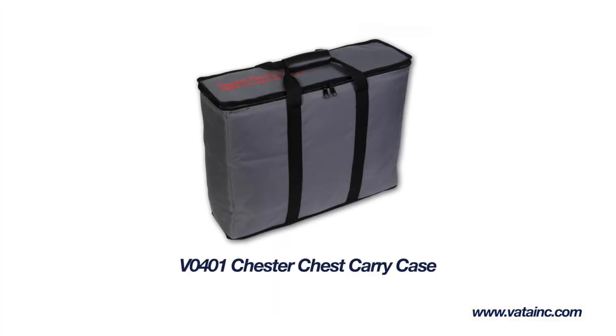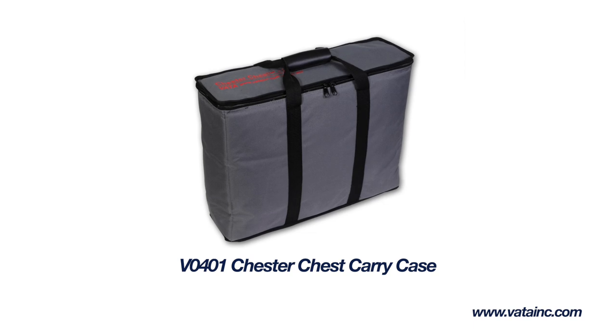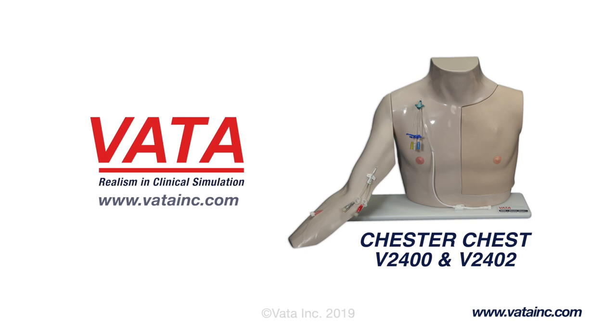There is also an optional carrying case for storing or transporting your Chester Chest. To learn more or purchase, click the link below.